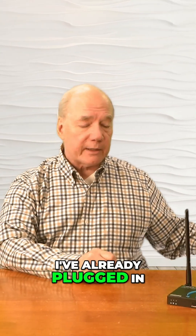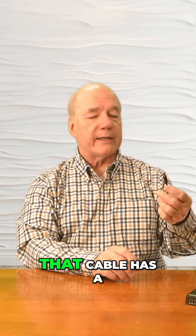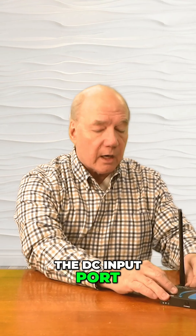And now I can add power. I've already plugged in the power supply — the other end of that cable has a barrel connection on it which plugs right into the DC input port on the rear of the unit.